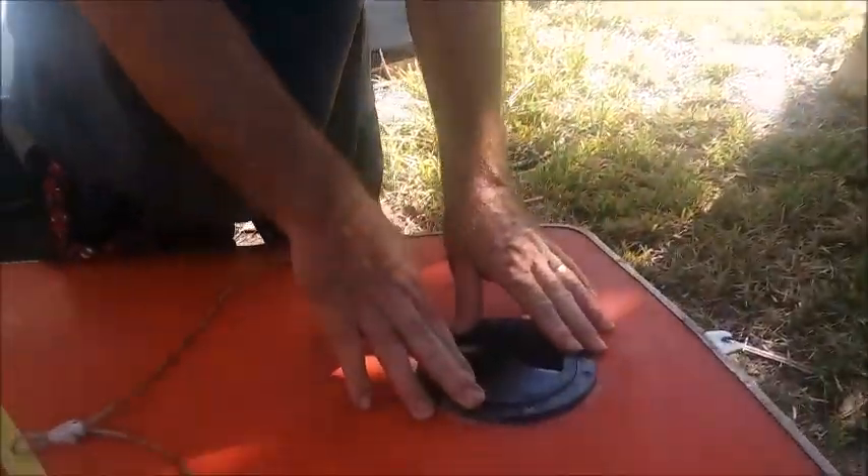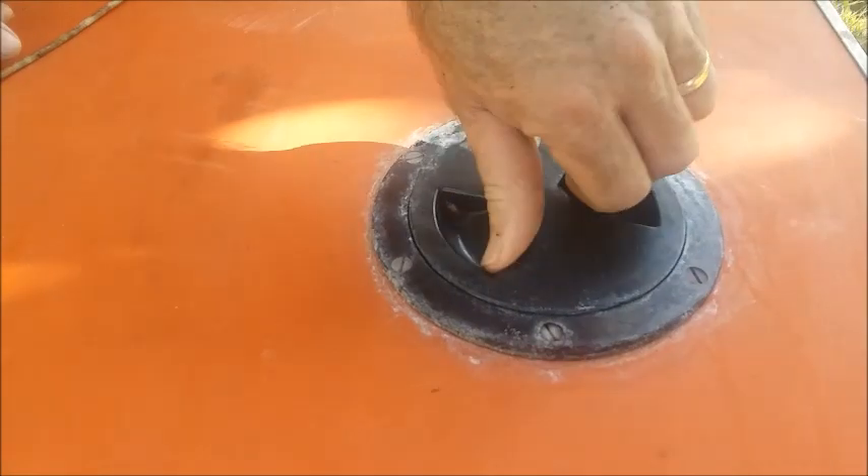This right here is an aftermarket access hole that's been added to this boat. As you can see, they do have styrofoam inside them. So I guess if it was swamped for a long period of time, could it get waterlogged? Probably so.